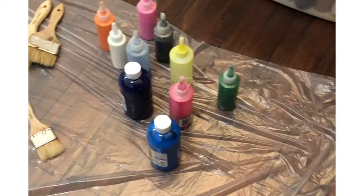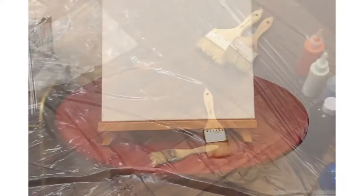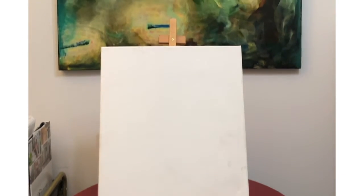To create an abstract expressionistic painting, you'll just need a few things. One is a canvas. I like to use a basic size, which is 16 by 20. But if you want a big painting, you can go all the way up to 30 by 40 or 36 by 48. It really depends on the room you have to paint in.